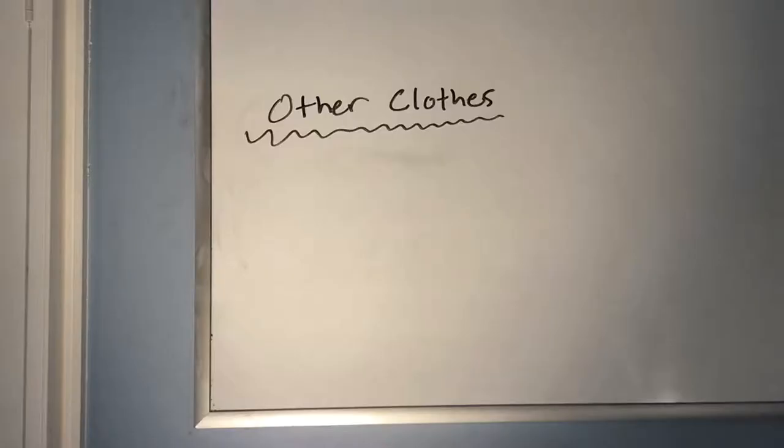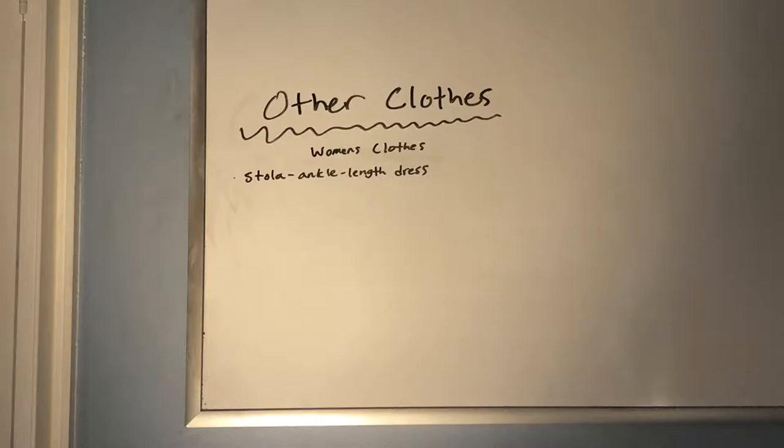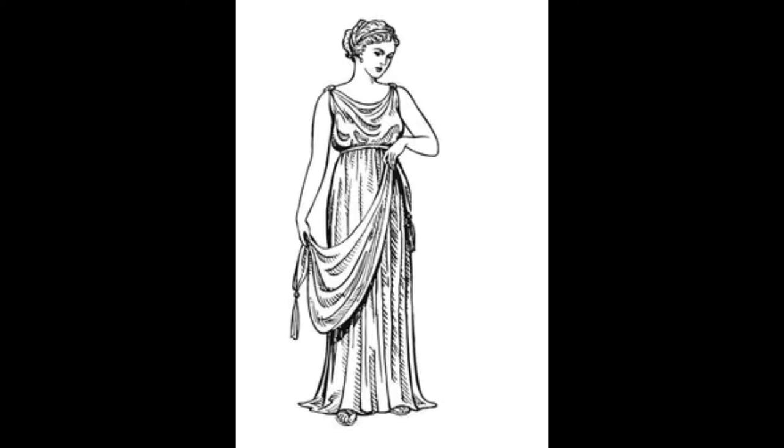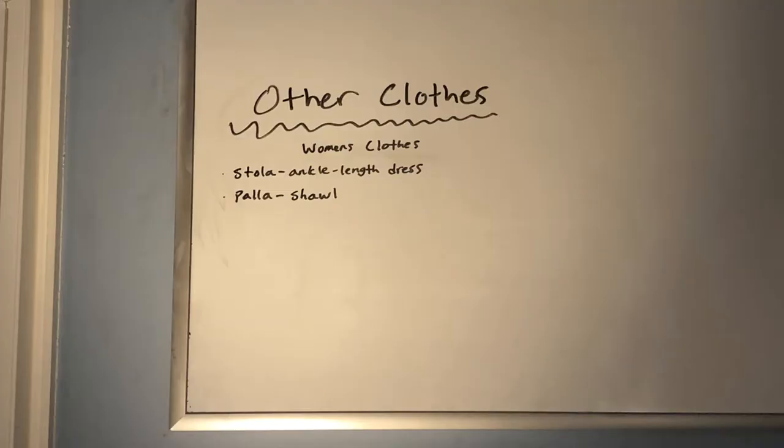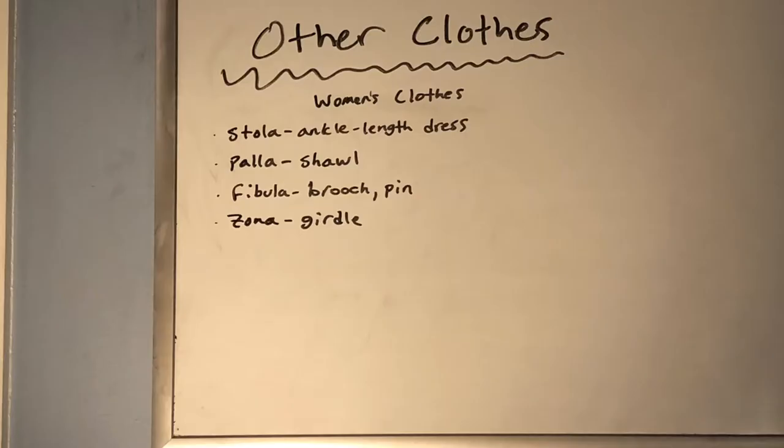Now getting into some of the other sorts of clothes — the different clothes worn by women. There was the stola, which was an ankle-length dress. There is a palla, which was a shawl that women would wear; a fibula, which was a brooch or a pin; and a zona, which was a girdle.